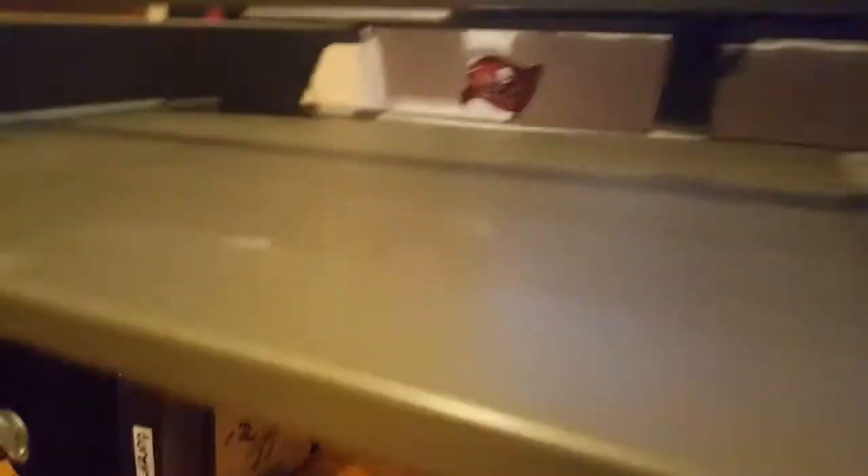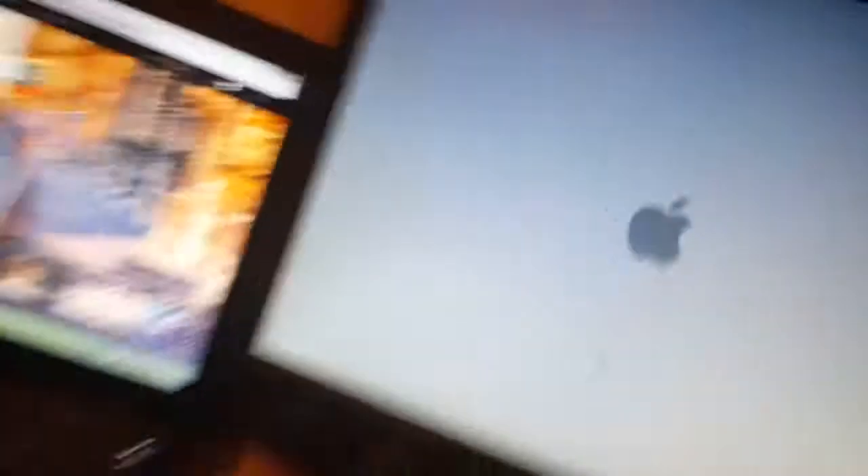Alright guys, it's been a little bit more. Here's my volume right there, and I have my tiny mouse. I'm going to get a keyboard.